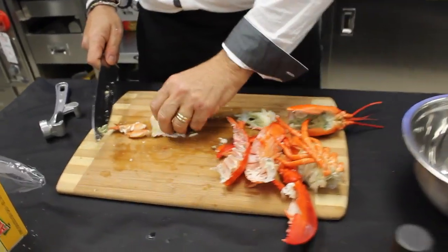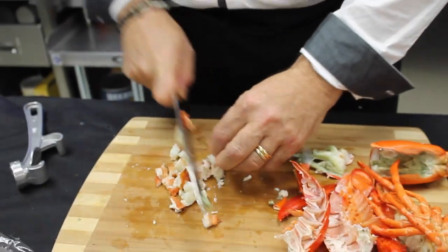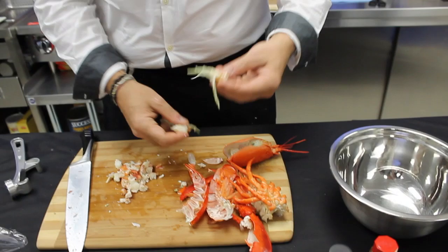That's what I want — this stuff here, the guts, really delicious. We're going to start chopping up. That's delicious — good Canadian lobster, you can't be beat.